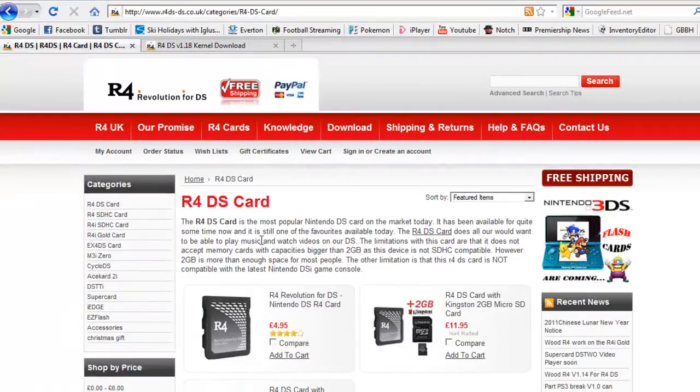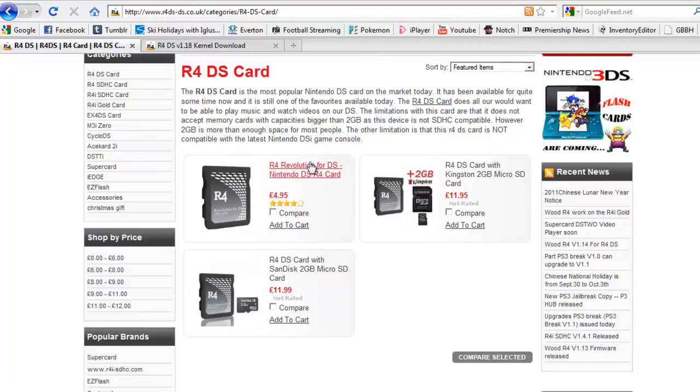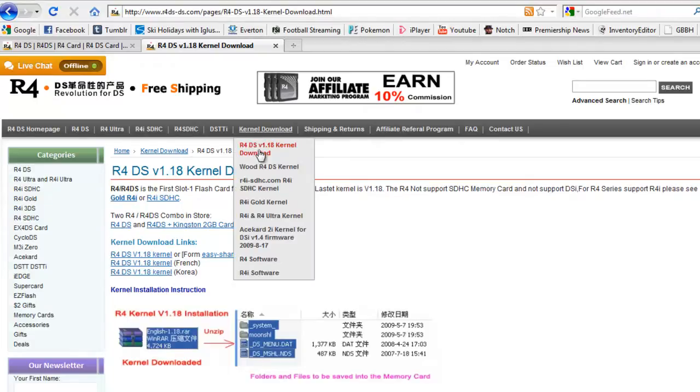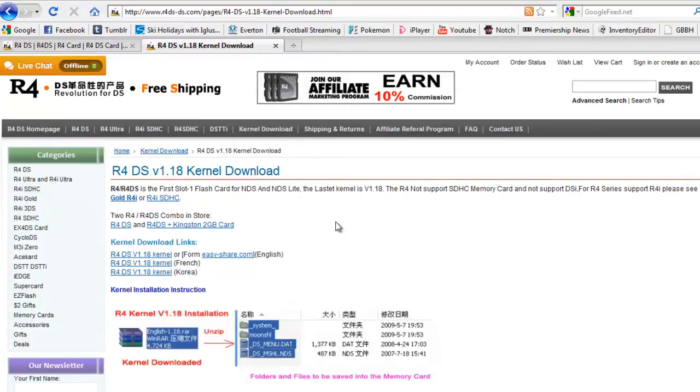Just a recap of that: go to .co.uk if you're from England and buy the R4 Revolution for DS. Or if you aren't worried about shipping, you can go to .com and get the one I just showed you. Then go to the kernel download when you've got it and download R4DS v1.18 kernel download, and click the English one.